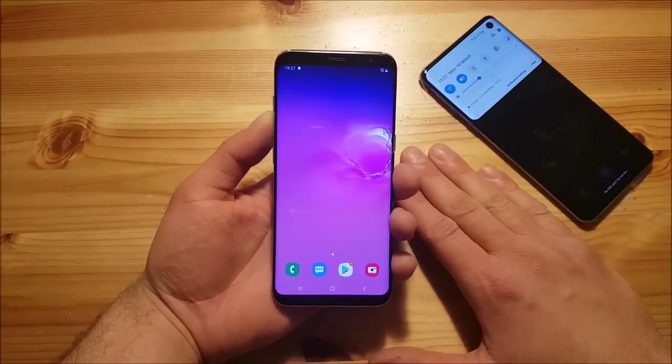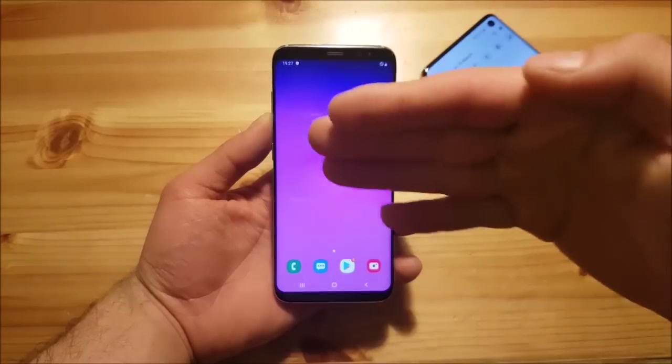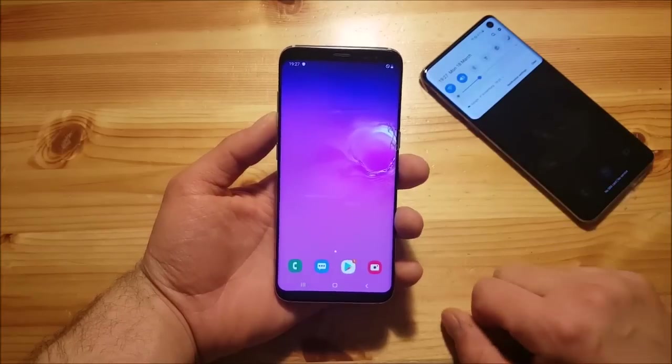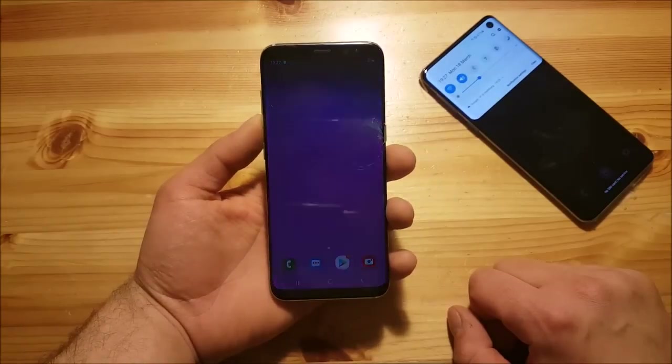Right guys, I am going to split this video into two parts as always. In the first part of this video we are going to take a short look at this ROM and how it looks, and in the second part we are basically going to install this ROM on our Samsung Galaxy S8 or S8 Plus. So now let us start with the review.